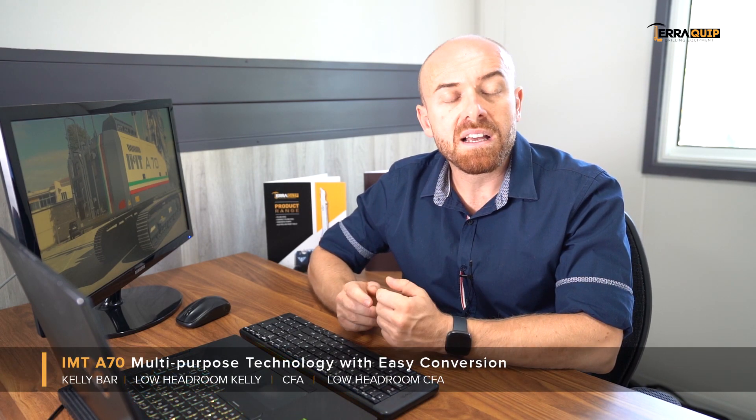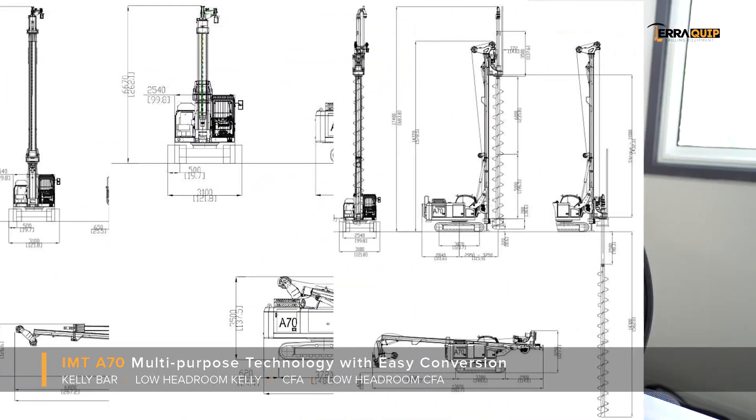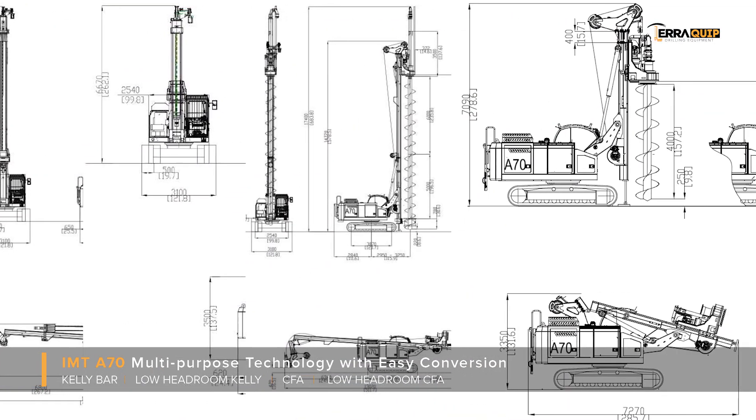The IMT A70 was designed as a multi-purpose piling rig that gives us the ability to drill in kelly bar, low headroom kelly bar, continuous flight auger, and even in low headroom CFA.